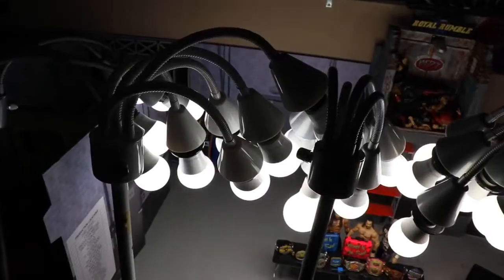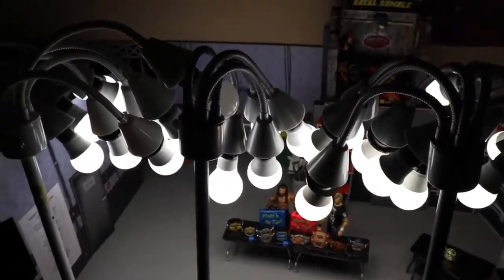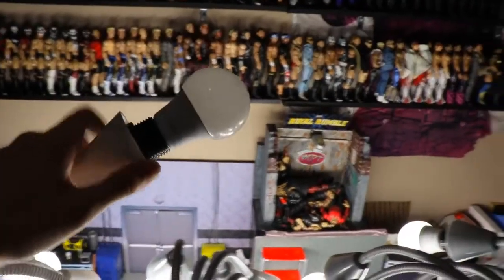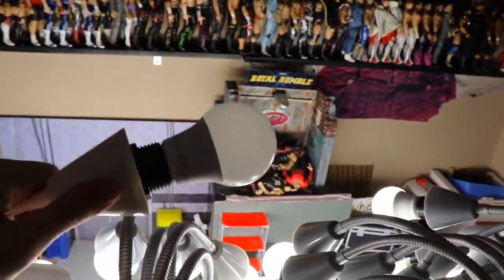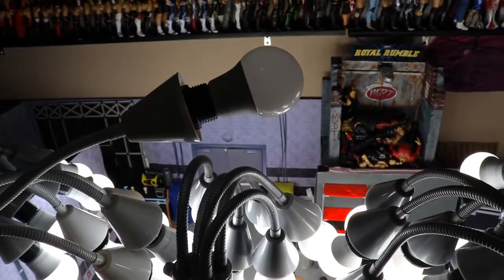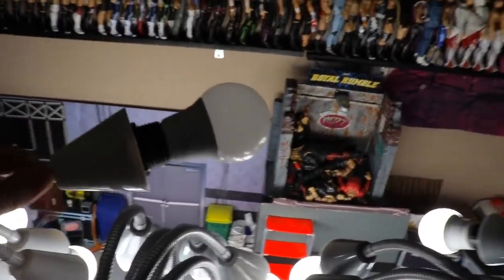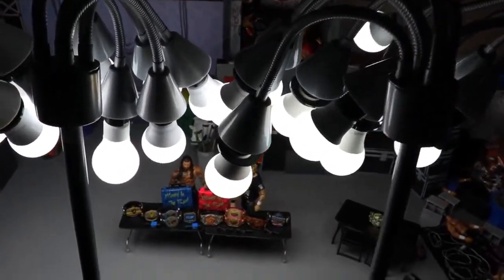I use these tall five-head prong lamps — I've accumulated about seven or eight of them from Walmart. I put white light bulbs in them, also called daylight bulbs. You don't want the yellow warm tone of a standard light bulb — you want white or bright light, specifically LED white light bulbs. Get a lot of them because they give you that nice clean arena-style lighting.